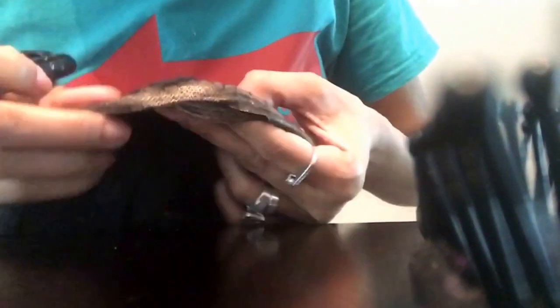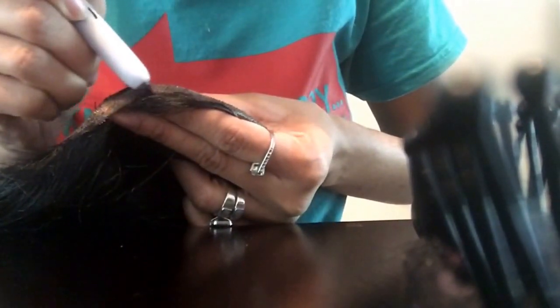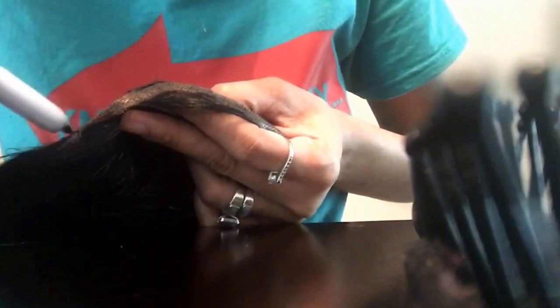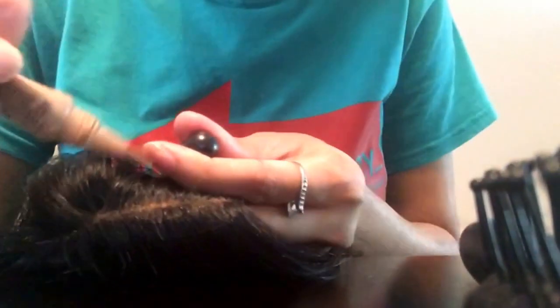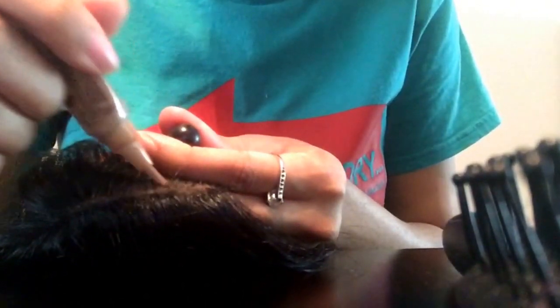Taking my Sharpie and I am going right here where the edge of the lace is so that it can look as natural as possible — just on the edges to help blend it in. I am concealing the part. I have already put some there so I am just lightly tapping.